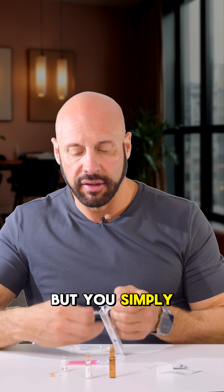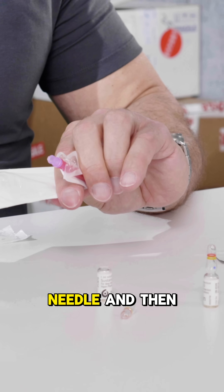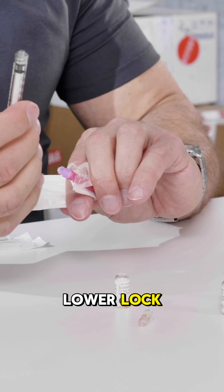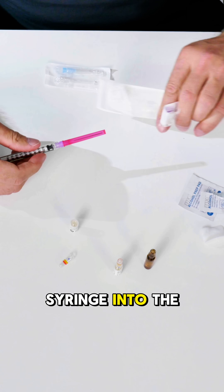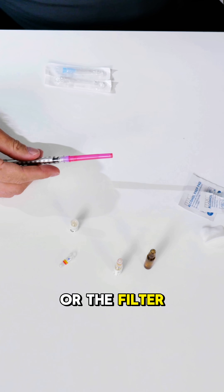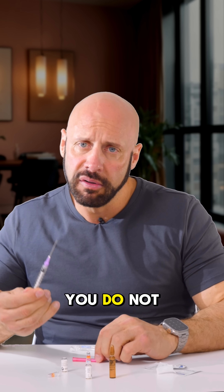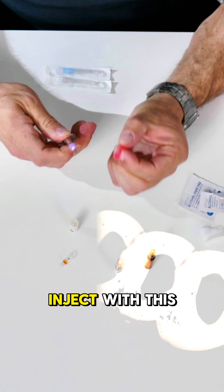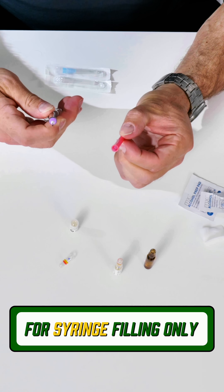You simply open it, open up the 18-gauge filter needle. This is a luer lock, which means the syringe screws in. So I'm going to screw the syringe into the filter needle. I can remove the cap. You do not want to ever inject with this — this is only for filling your syringe.